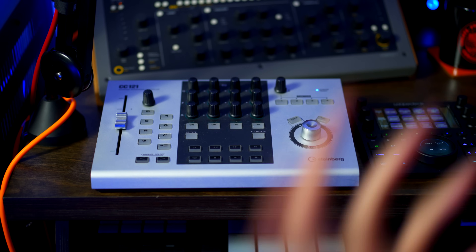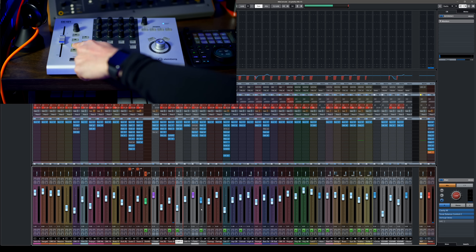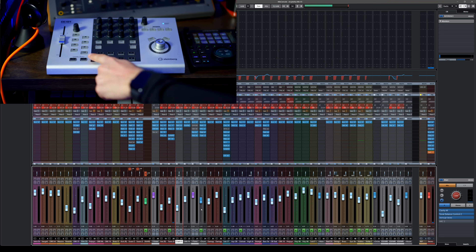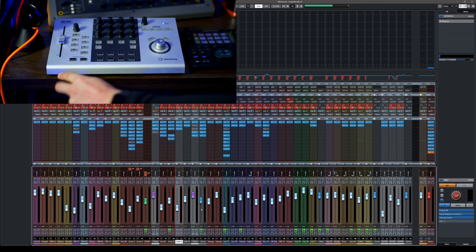With one fader you can do pretty much everything you need in Cubase — there's zero learning curve. I bet if you get one of these you'll learn to use it in one day. That's the biggest problem with most controllers: they have a big learning curve, and by the time you learn it you end up doing things with your mouse. That's not the case with the CC121, because everything is what it says on the name — one-to-one. You have your mute, solo, write automation, read automation, you can open your channel settings.